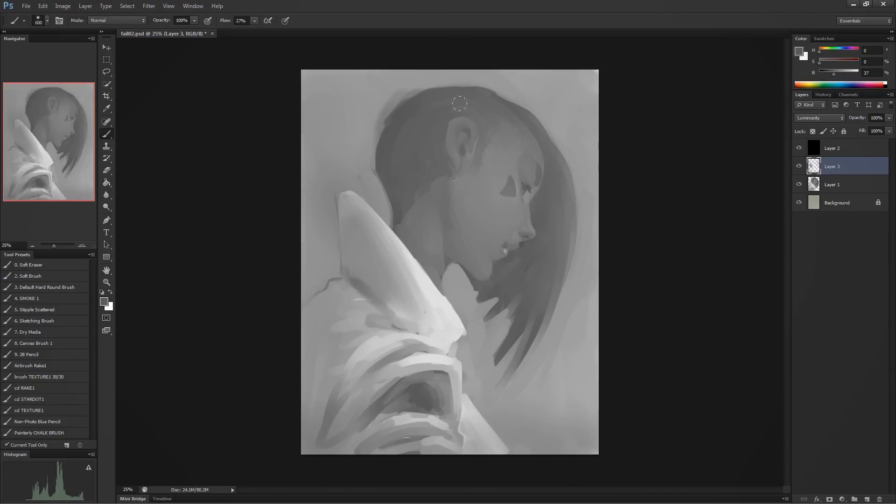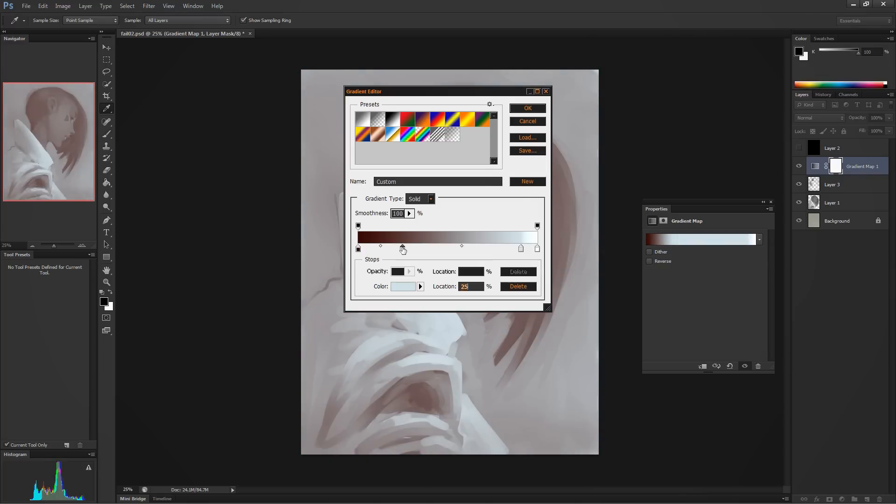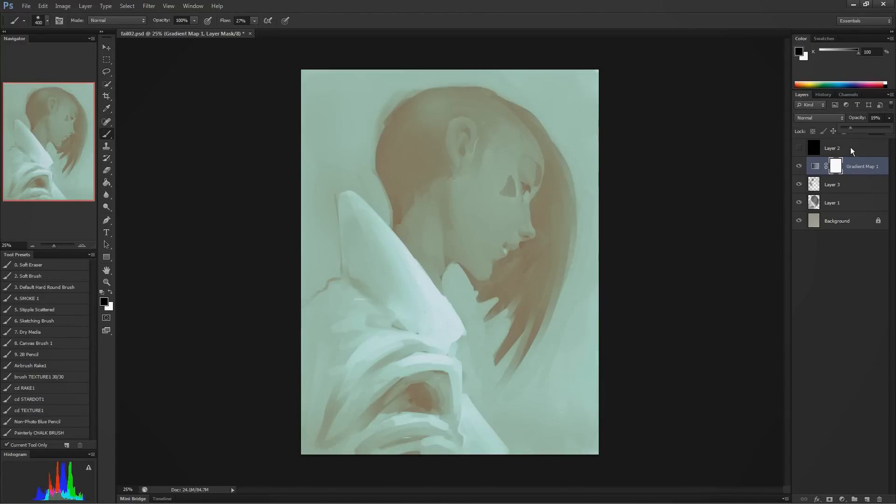The pen is rechargeable — you have to plug it into a USB power charging thing to charge it — and they act like that's a feature: 'rechargeable pen,' 'usable with right and left hand.' Yeah, that's kind of how pens work.